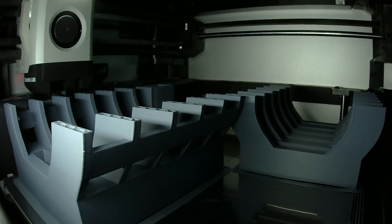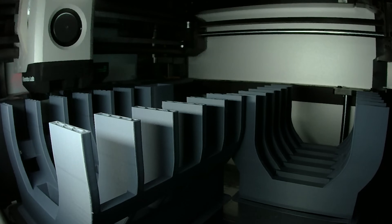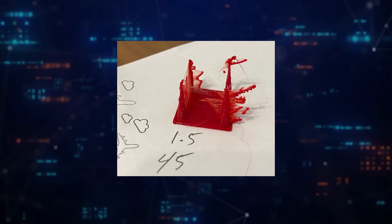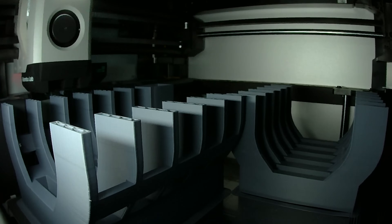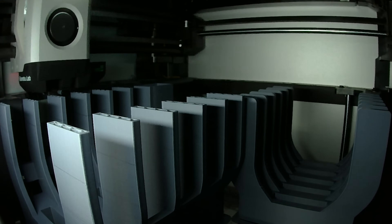Look again. Because of the veins sticking up, this print actually serves as a phenomenal torture test of filament retraction — almost like those retraction tests that people love to print, but in a more practical form. If your printer has any issues with stringing, this part will definitely bring them to light. And because each layer is so quick as you get to the veins, it will also expose any cooling issues you might have too.